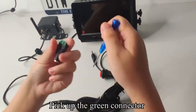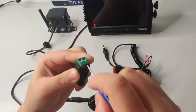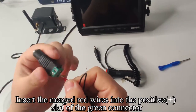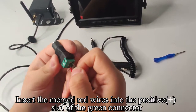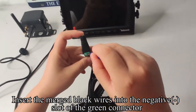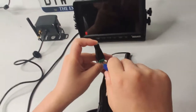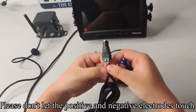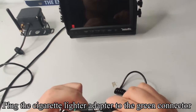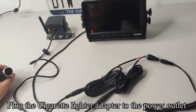Pick up the green connector and use a tool to loosen the screw. Insert the merged red wires into the positive plus slot of the green connector. Insert the merged black wires into the negative slot of the green connector. Plug the cigarette lighter adapter to the green connector, then plug the cigarette lighter adapter to the power outlet.